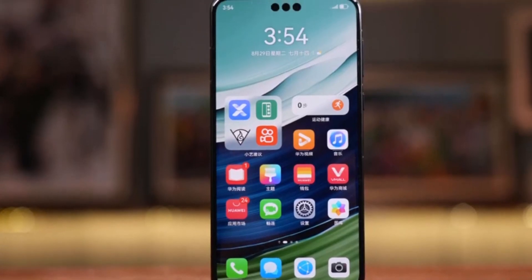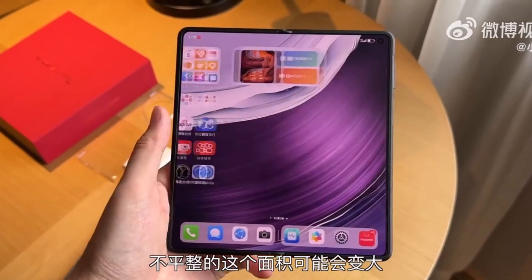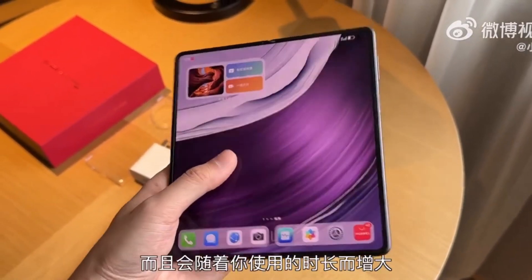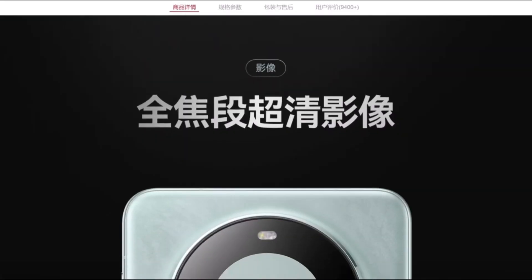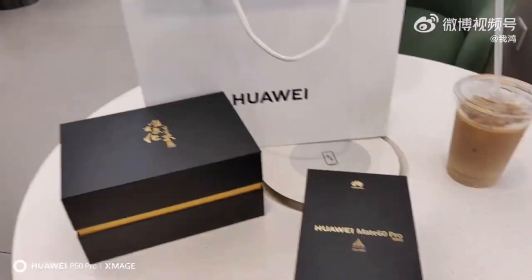Like the Mate 60 series, the device runs on HarmonyOS 4.0. The Huawei Mate X5 houses a 5,060 mAh battery supporting 66-watt wired charging and 50-watt wireless charging.